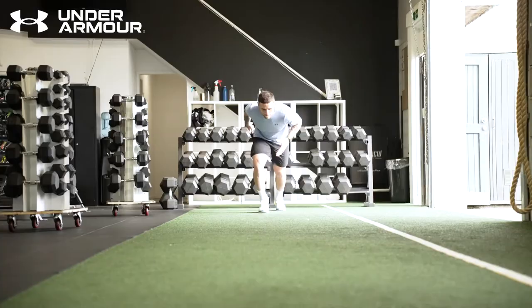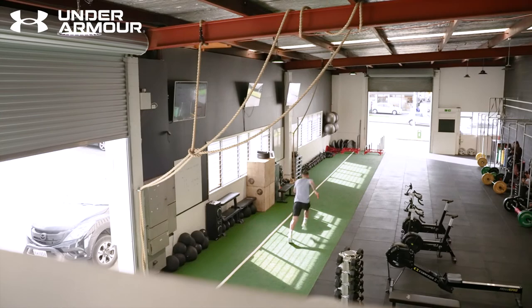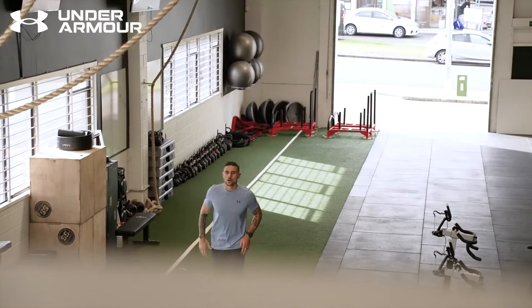We still want to be able to execute at a really high speed. For me it's really important to be explosive at the start — you want to get out of the blocks quick and be really powerful. You want to hold your posture and make sure you're accelerating through the 15 meters. You then walk back, get your recovery, and we go again. Every rep counts.